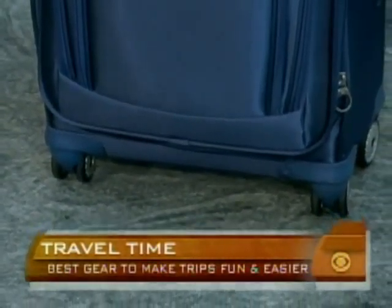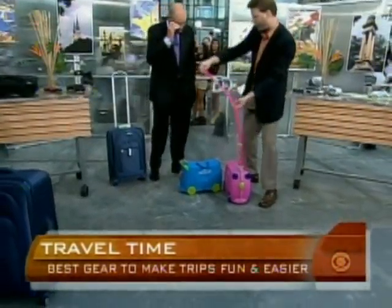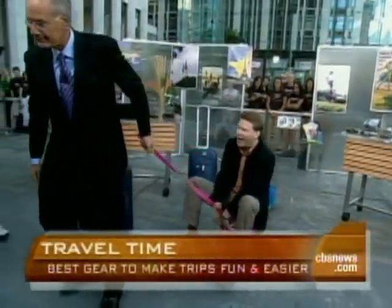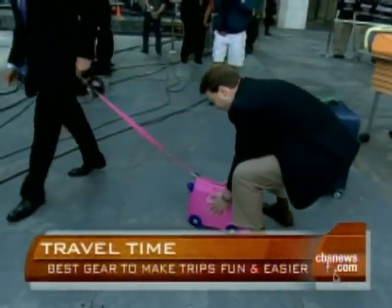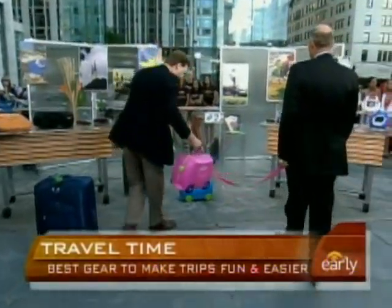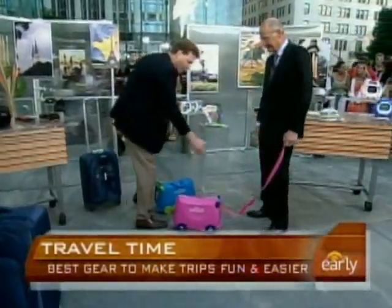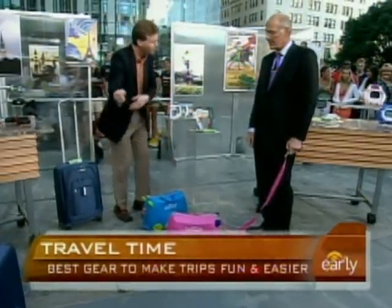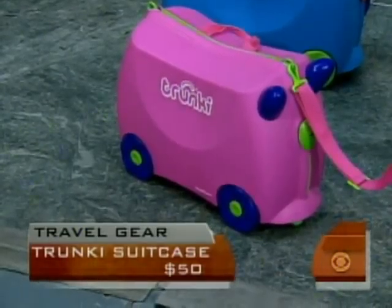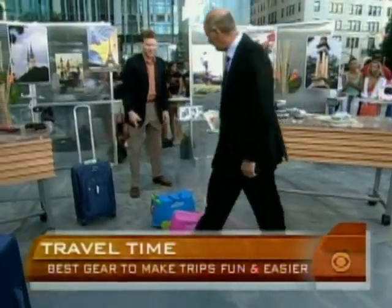This is called the Trunky Ride-On suitcase, good for kids ages 3 to 5. Kids can ride on it and they can store tons of stuff in it. It weighs about 3½ pounds, and it's just a great way to pull your kids through the airport as opposed to dragging them on their feet.